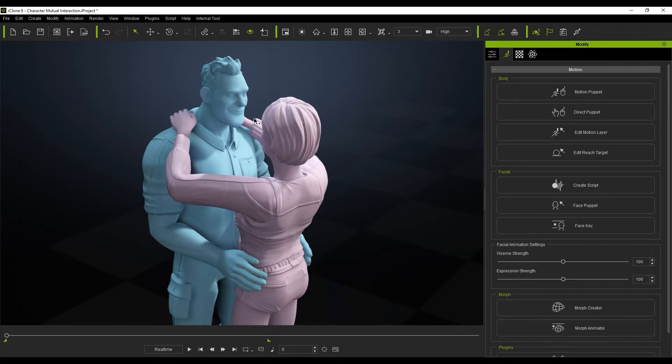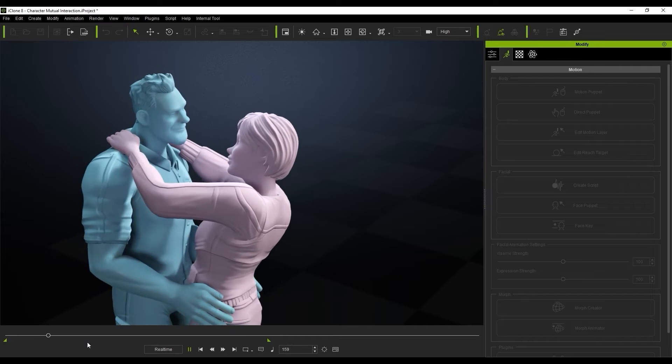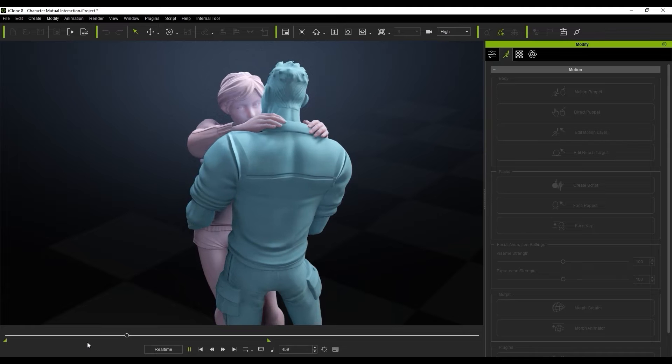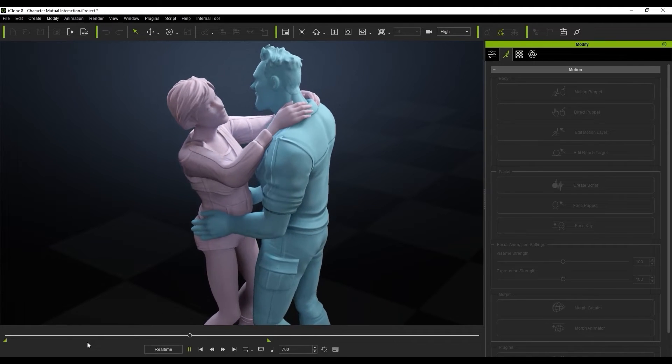When we play that back, you'll see the hands actually connect perfectly with each other, and it just makes for a much cleaner animation, much more realistic. It really is that incredible and that easy to do.